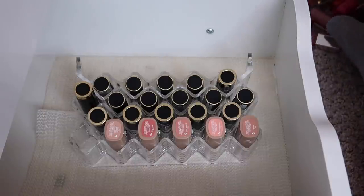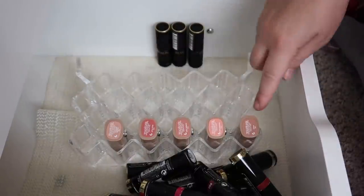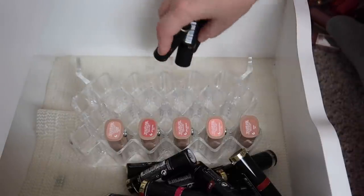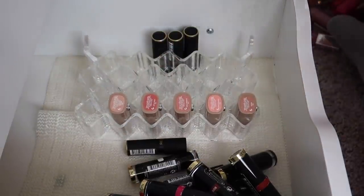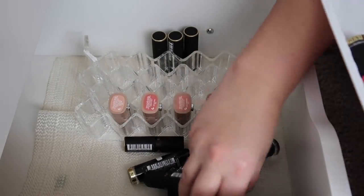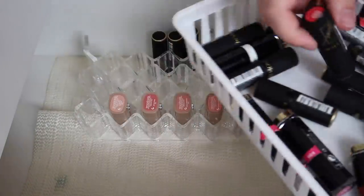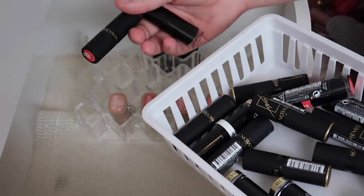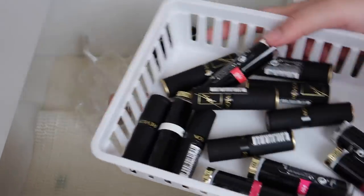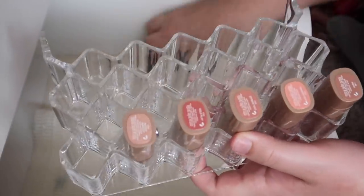Anyway, I'm going to keep all of my Marc Jacobs lipsticks and only keep three of the Revlon ones — the rest I'm going to declutter. I'll pile them up in this container to keep them separated. These are all new and in good condition, but this one and this one got squished, so those two I'm going to toss. The rest can be given away because they are literally untouched.